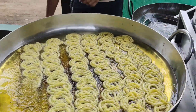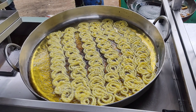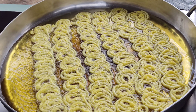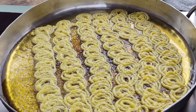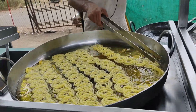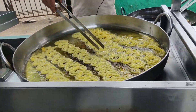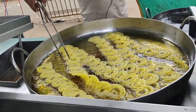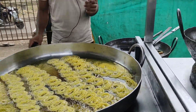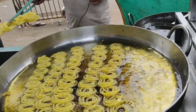The flour batter is prepared and mixed together. It tastes very good. Friends, jalebi is a very favorite sweet and I also like jalebi.